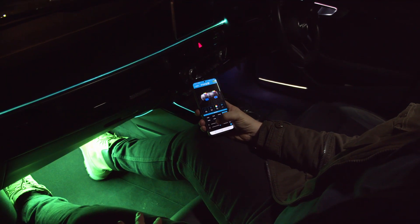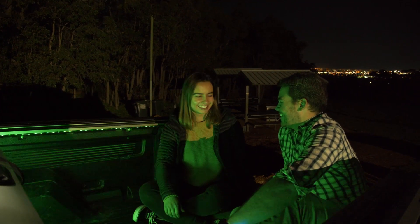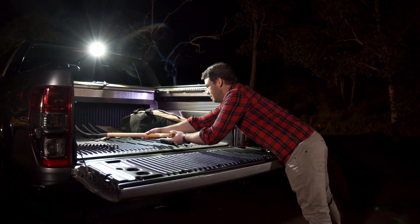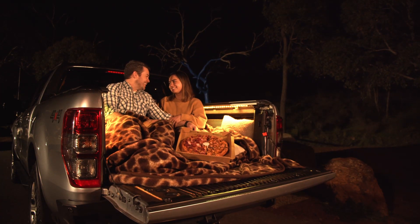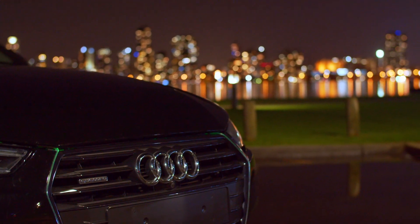Now open the app and configure your zones. Red in the cab, green in the ute. Turn up the white when there's tasks to get done, or a dim orange glow for a quiet date night. Highlight your trim with a subtle accent, or match with the beat to show off your tunes.